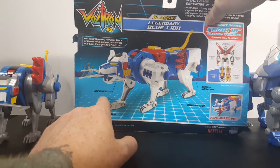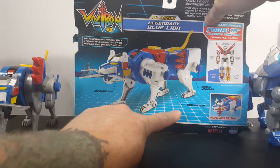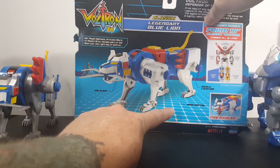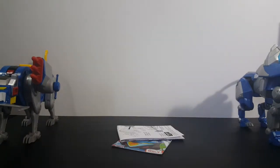As you can see, the Blue Lion comes with a jaw blade, 15-plus points of articulation, a missile launcher, and a beam emitter. He also comes with directions and a little mini catalog.